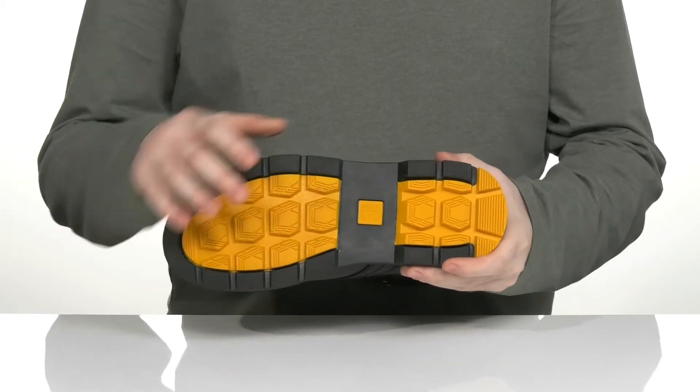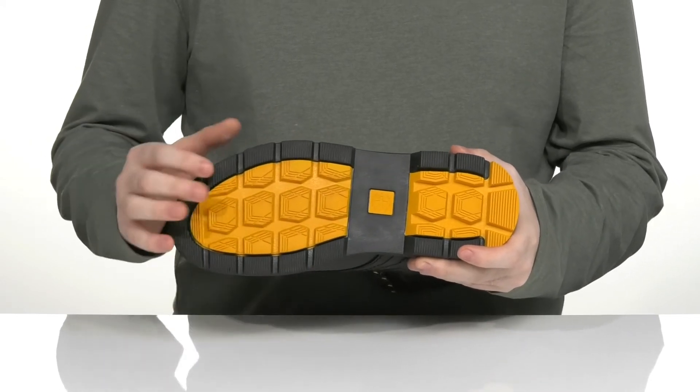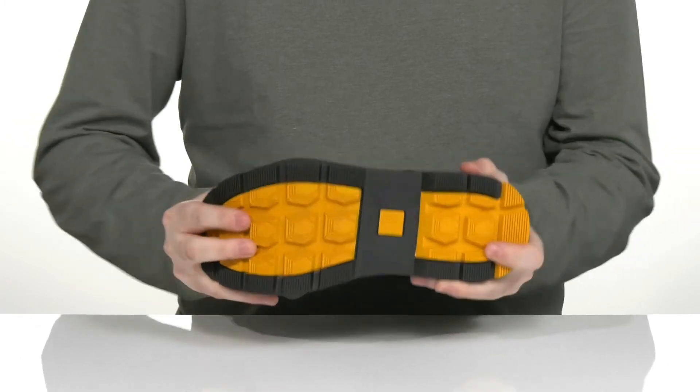The outsole is made with a new grip wear rubber, providing extra traction and reliability on slippery surfaces, with a little bit of flex there in the toe.